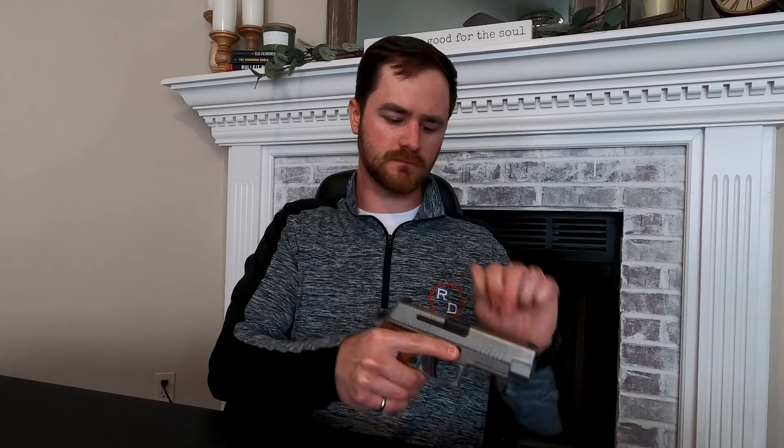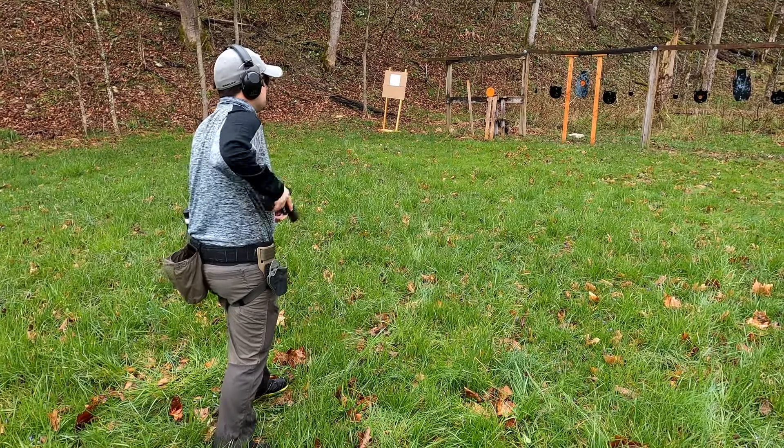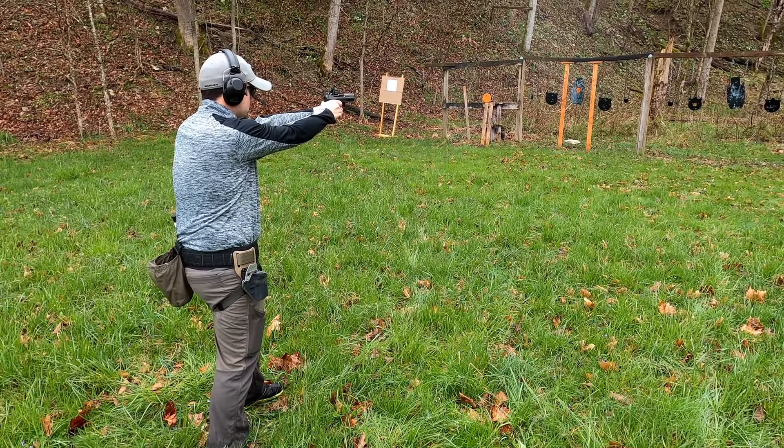Before we get any further into the video, these handguns here are unloaded. So we are going to get right into it and give some pros and cons of both handguns without red dots and handguns with red dots.